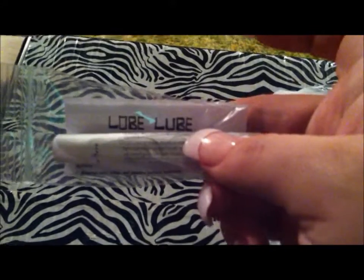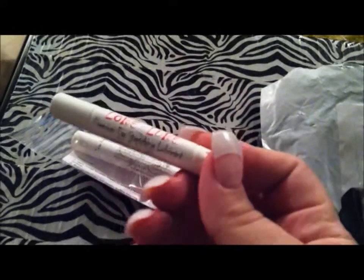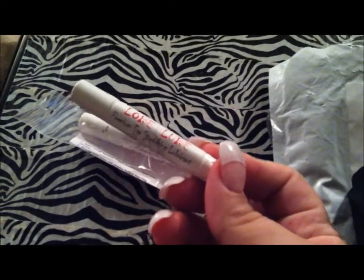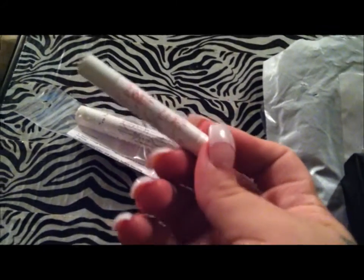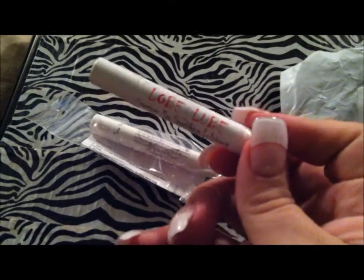From KMP Goods, me and my boyfriend got the Lobe Lube — it came with two, one for each of us. You buy them individually for roughly $1.99, and if you buy two you save on shipping from Amazon, which was about $4.50. It's supposed to ease the pain and allow you to stretch carefully with the least amount of discomfort possible.